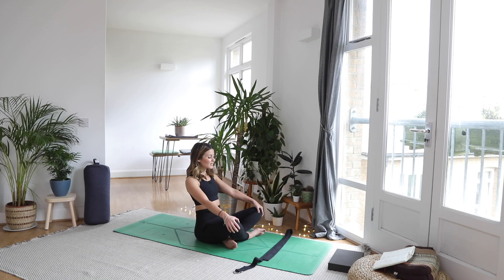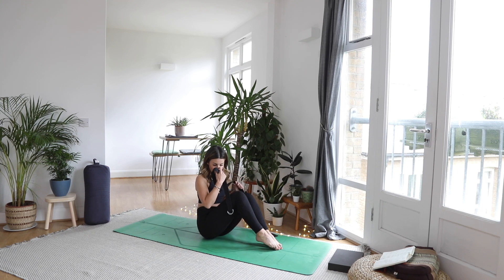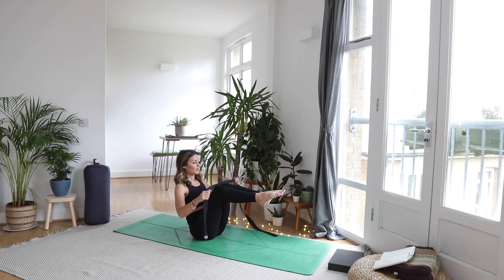Let's start. Come onto your sitting bones, grab a hold of your strap, and come into a boat pose. Big toes on the mat to start, hands on the back of the thighs, lift up through the chest. You can stay here, or maybe we lift the toes. Maybe we take the strap and have the hands out in front. We want to make sure the energy is through our core here and not in our hip flexors.